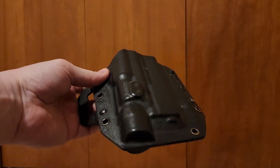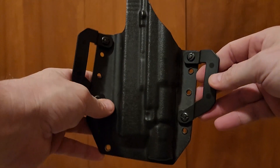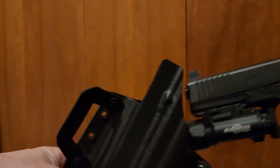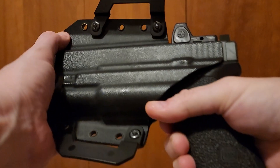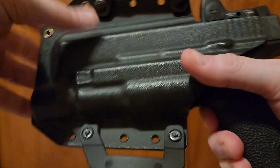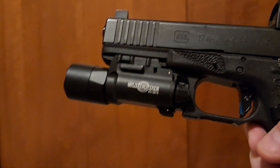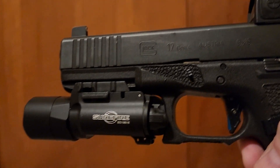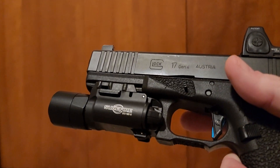Kydex holster number one: Bravo Concealment. It's a little tight. I just have to worry about the retention just a tad on that one, which I'm actually not worried about because in a fight you're not going to worry about it.